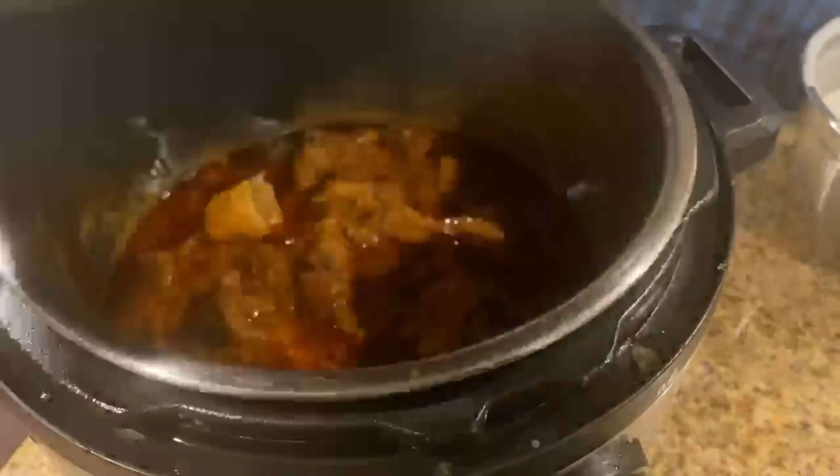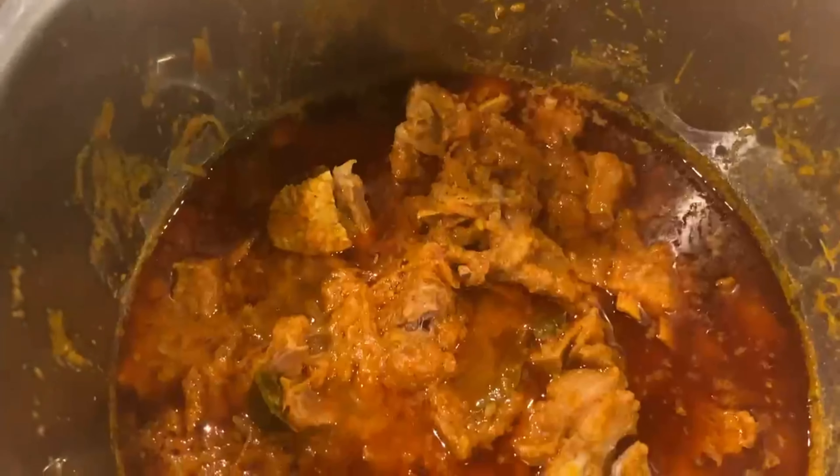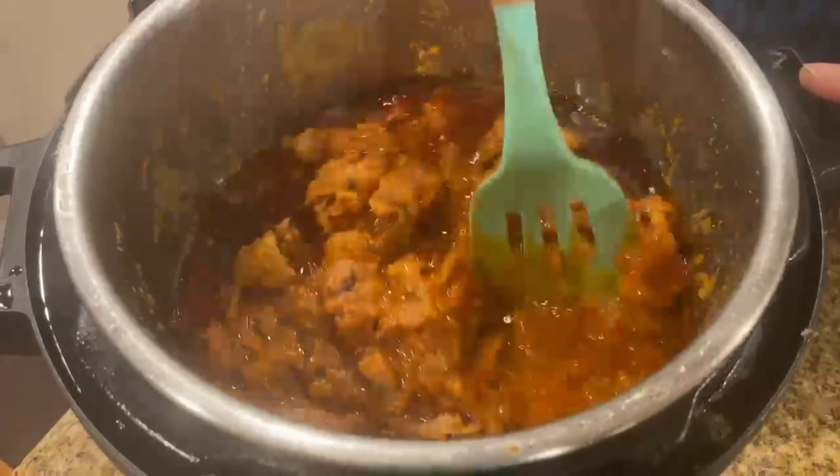After the natural pressure release, open the Instant Pot — the gravy looks great. The mutton pieces are cooked thoroughly and are super soft.